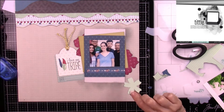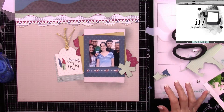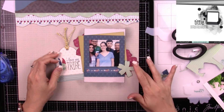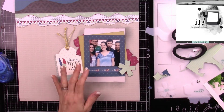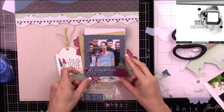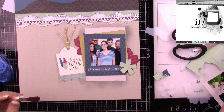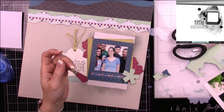I just want to mention these adhesive foam circles — or hexagons — were gifted to me by my friend T. She kept complaining about how hard they were to remove the tab from, so she sent me a bunch so I could see for myself. I had never seen black foam circles.